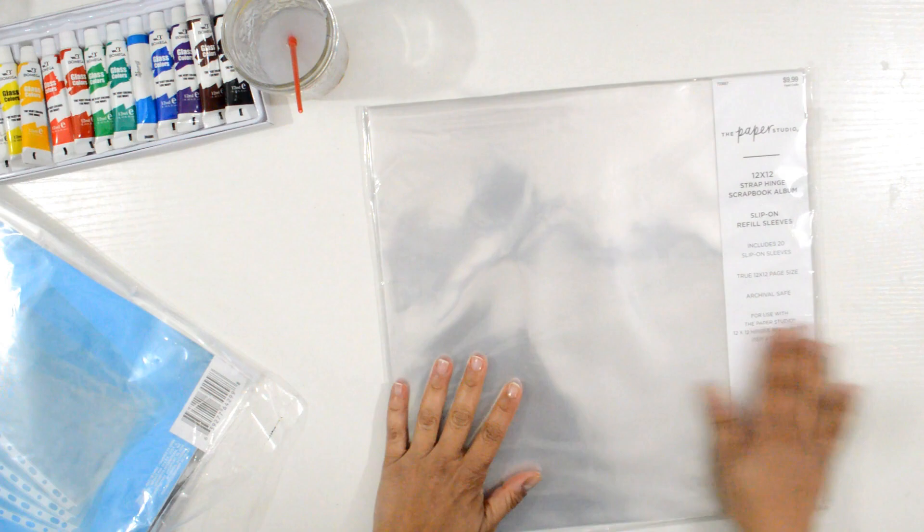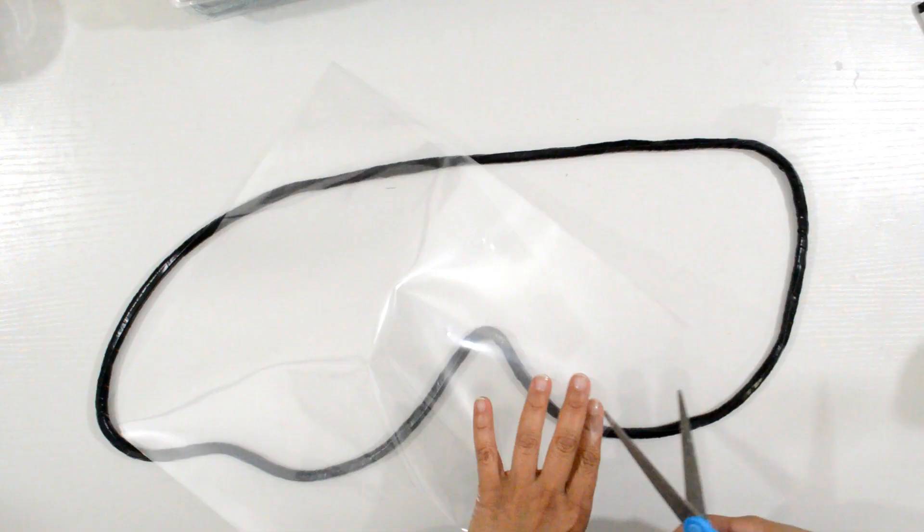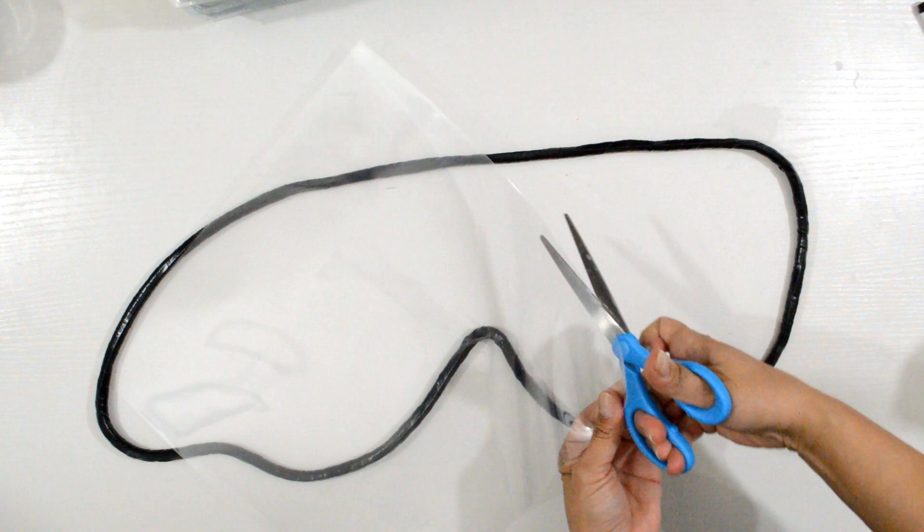In episode two, I covered the wing with a 12 by 12 scrapbook album slip-on sleeve. This caused the faux stained glass to peel off. You can see it's very flimsy and it was one whole piece.